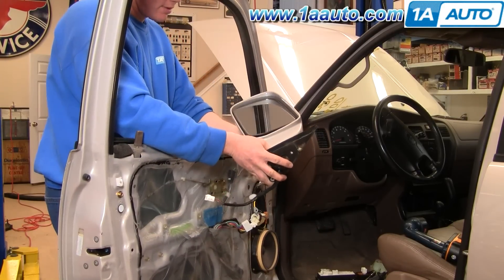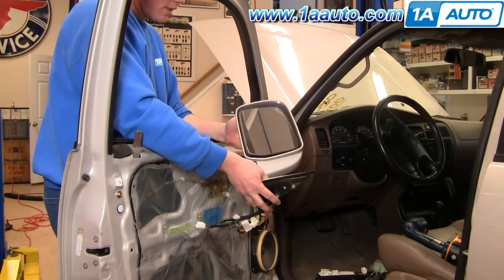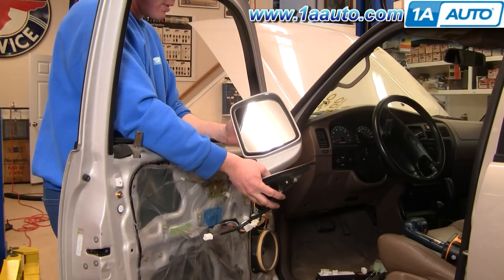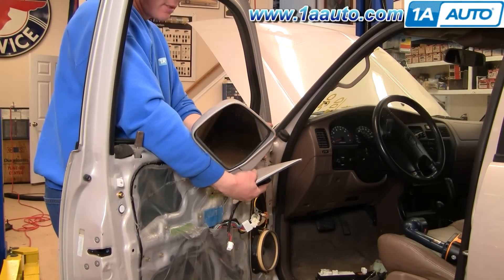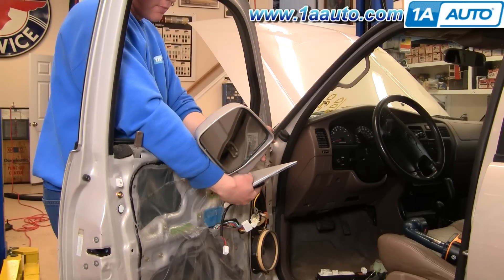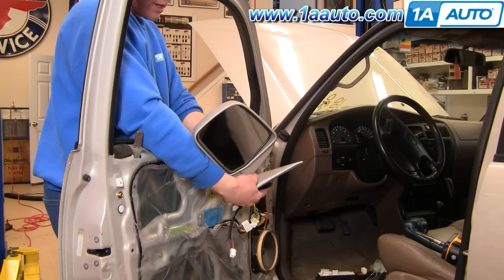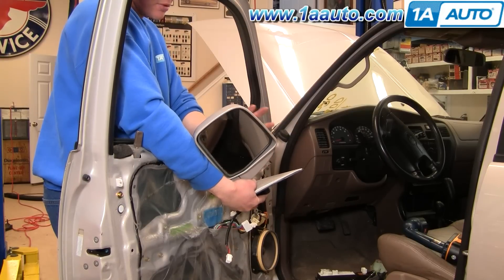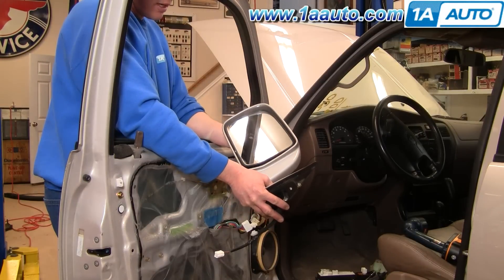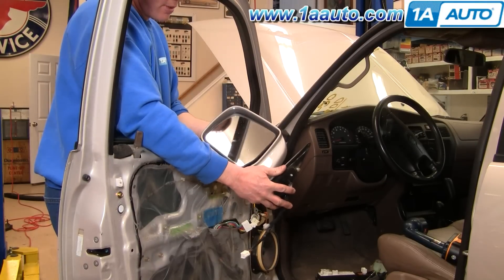The new mirrors from 1A Auto, just like the original, come molded in black plastic. You can install them and they'll make a functional replacement, but it just wouldn't be the same color as your vehicle. If you want to paint them to match, you can get some paint from a hardware store that is a close match, or go to an automotive parts store with a paint department — they can usually match the color pretty well. Put some in an air charge can and spray it yourself. Tape off the mirror surface and make sure you don't paint the gasket.